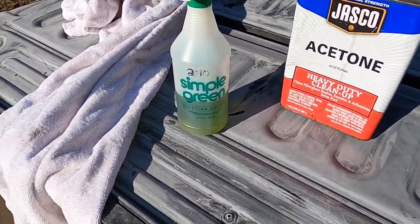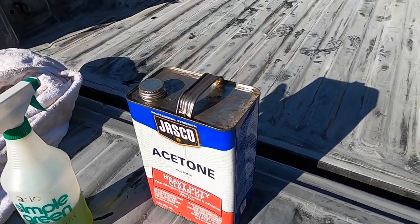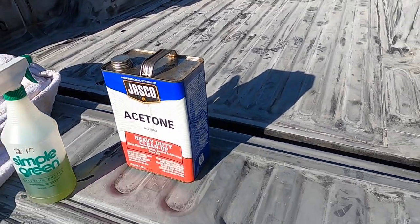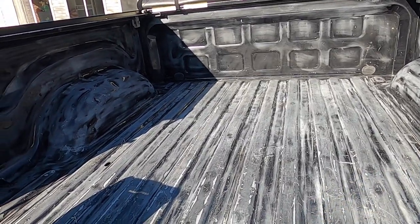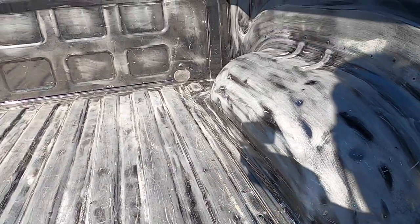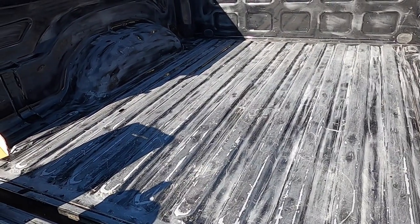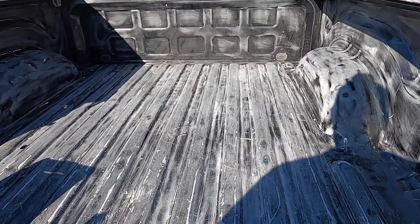I'm going to start off with Simple Green just to wipe off the bulk, then go back over the whole thing with acetone to get every last bit of grease, oil, and whatever else is in there off before application. After going over it with Simple Green we got all the dust off. I found a couple of areas that are still a little bit shiny, so I'm going to go back over them with the sandpaper, give it another good scrubbing, then hit it with the acetone.